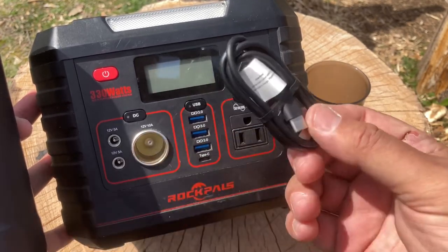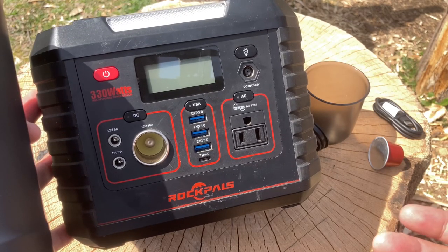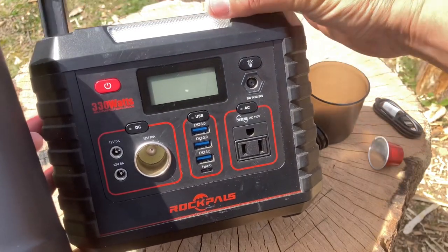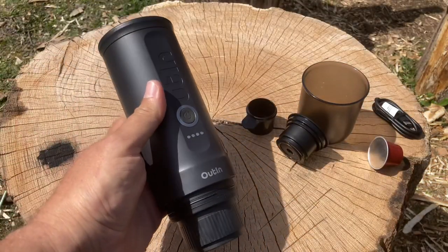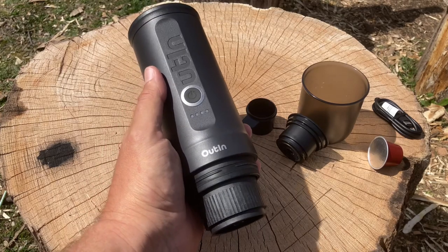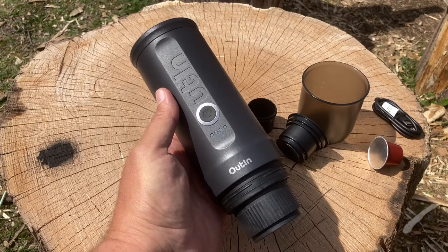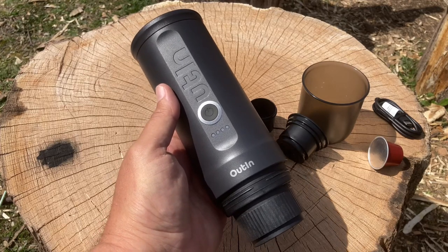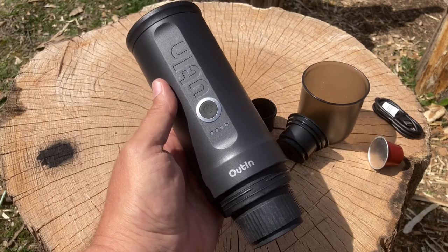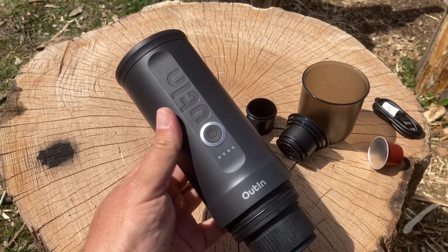Depending on how much water you use, you can get up to five brews — that's not bad. So let's get started and see how this works. This will be my first time making coffee outdoors. For some backpackers this might be too heavy, but if you're going to brew coffee you're going to have to bring grinds, a stove, and a pot to boil water anyway.